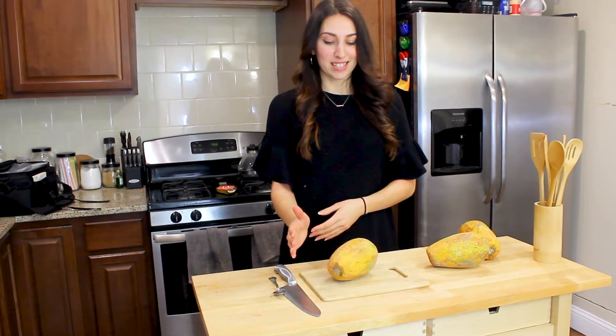Hi guys and welcome back to my channel. Today I'm going to show you how to meal prep meals when you have eczema.